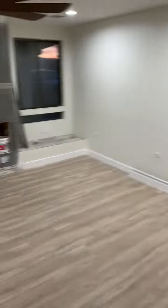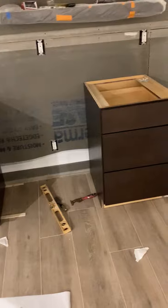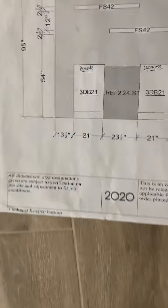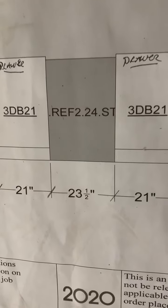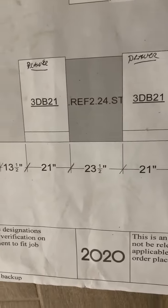This is your wall here. The schematic here says 13 and a half on each end — right there and there — and 23 and a half in the middle. See that?